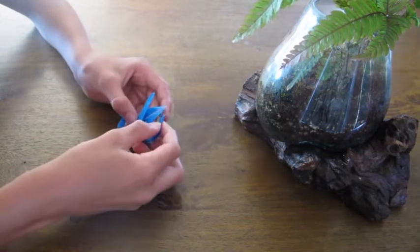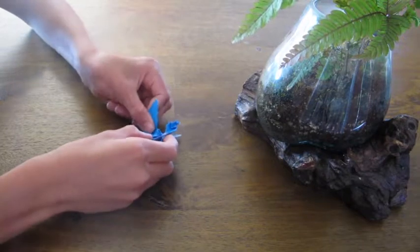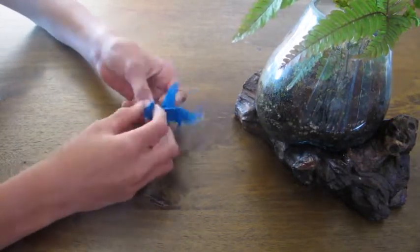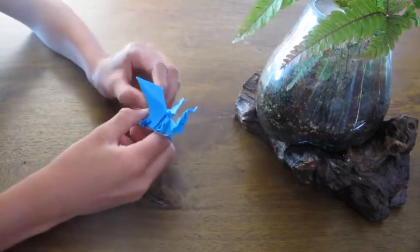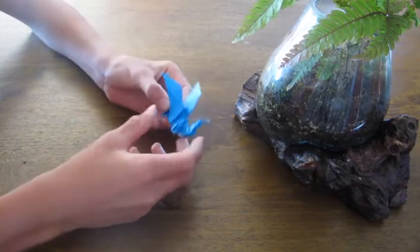Then you have the completed origami dragon. You can fold the wings down if you want, or modify anything — fold the tail back, or change the feet.